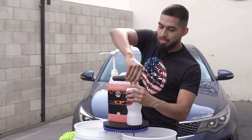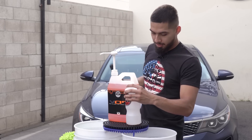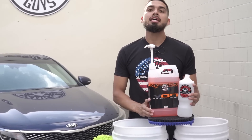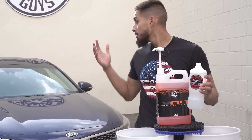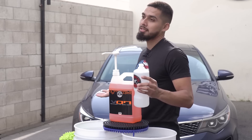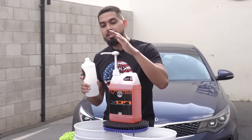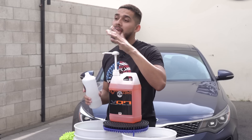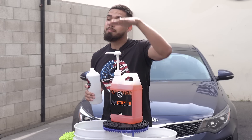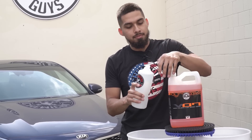So I'll detach the Torque Foam Cannon head and set it aside. I have my gallon of Hybrid VO7. Hybrid VO7 is going to unleash the optical shine of this dark Kia Optima — it's going to enhance the depth and give it a very nice shine with just a simple wash. I already attached the gallon hand pump. I personally like it because every pump delivers one ounce.